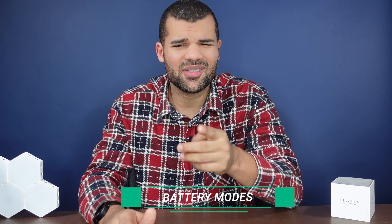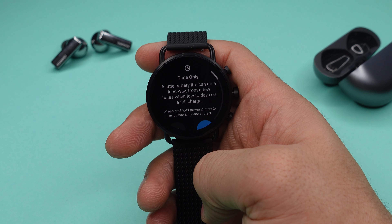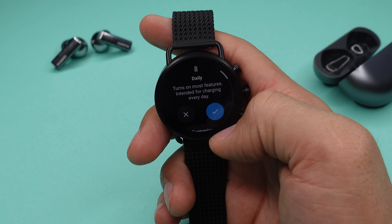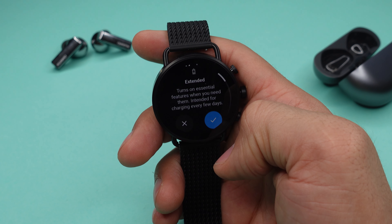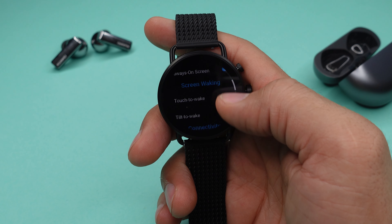One of the more notable features are the four different battery modes. Watch Only mode turns all features off and you'll only see the time. Daily mode lasts about 24 hours depending on usage. Extended mode turns off a fixed set of features to make your watch last a few days. And Custom mode lets you choose exactly which features to toggle on or off. To save as much battery as possible, I'd highly suggest turning off the always-on display and instead turning on raise-to-wake or touch-to-wake.